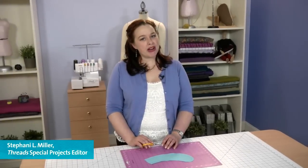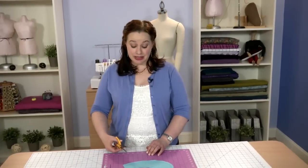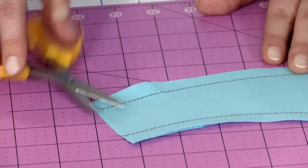Clipping seam allowance curves requires care to ensure that you don't clip too far and cut the stitching by mistake. It's easy to go too far with scissors, even small ones. Instead, use a sharp craft knife.